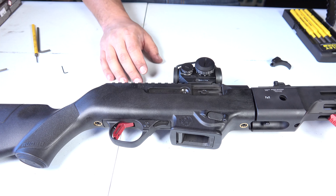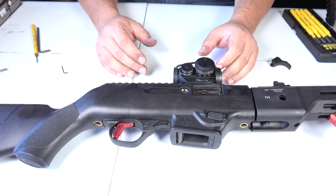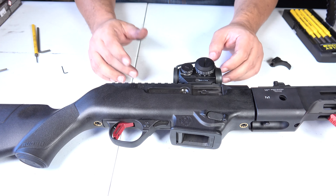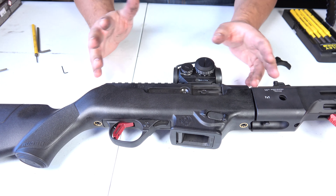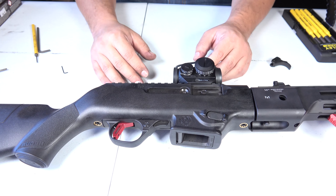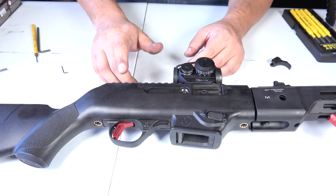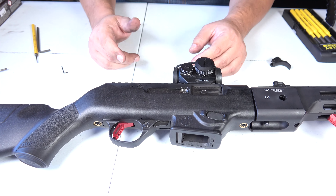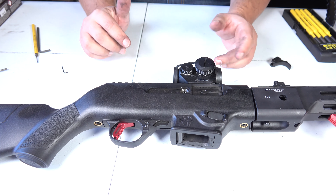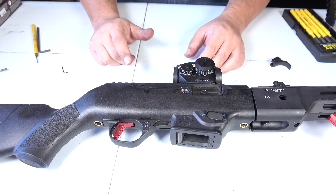If you guys have anything else you'd like to see done to this weapon, feel free to leave it in the comments so I can pick up on it and maybe do some other things to it. I think I'm at its max on things I can do to this weapon but we'll see. Other than that, thank you guys for stopping by and checking out this video. Don't forget to hit that like and subscribe, and you guys have a good day.